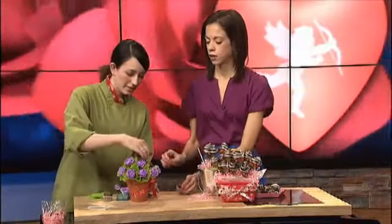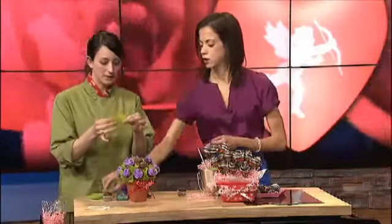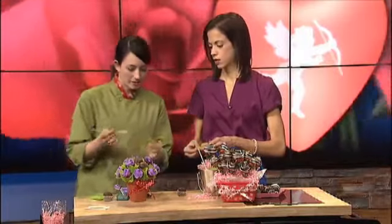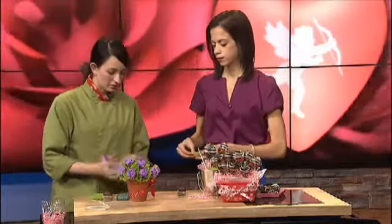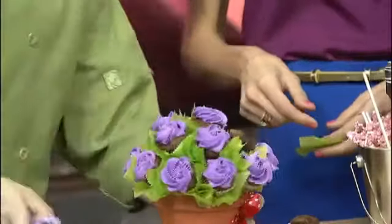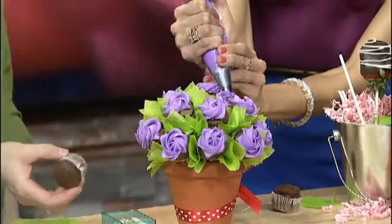You can decorate it however you like. The leaves are tissue paper cut into squares — you want to double them up and stick them in with a skewer or a little knife to cover up the foam. Then use a larger piping tip, start in the center, and swirl to make the frosting look like a rose. It's a very wow-factor result from a very simple thing — cupcakes you can already make.